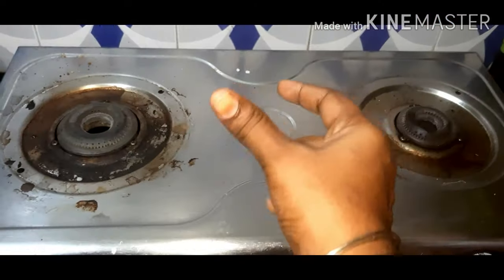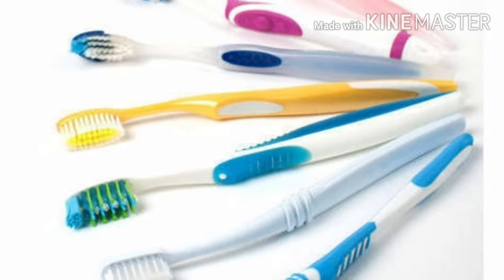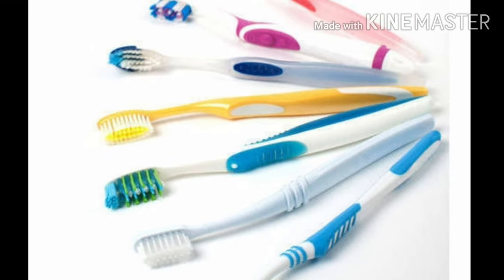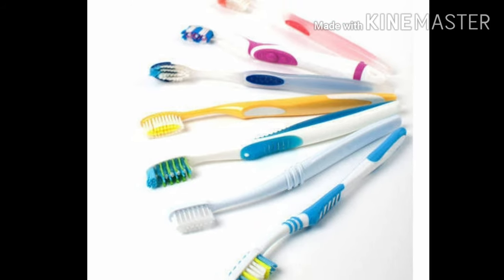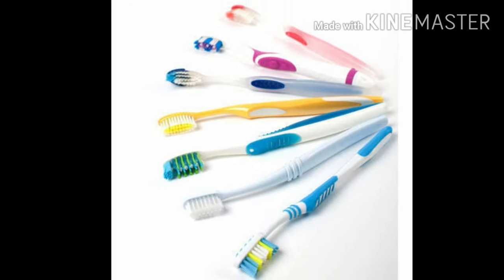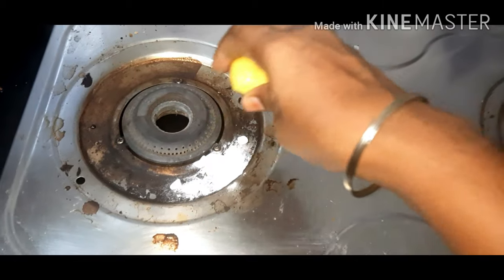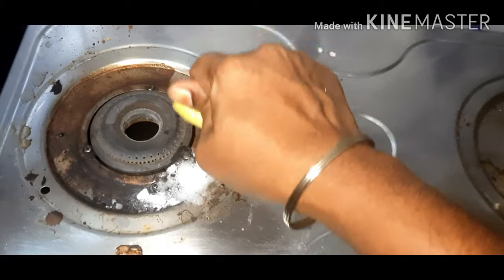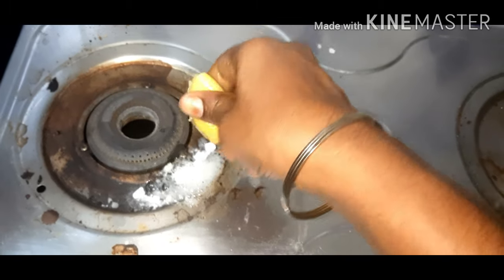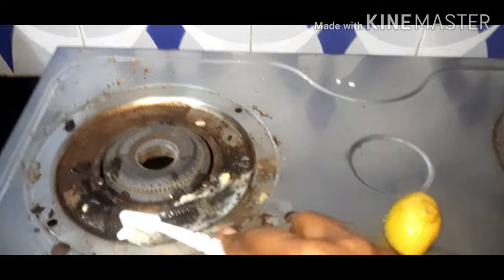I am using an old toothbrush that has been used for 3 months. This is on the side of the house and we will clean it — it is safe and very easy work. I am using baking soda and lemon for deep cleaning.